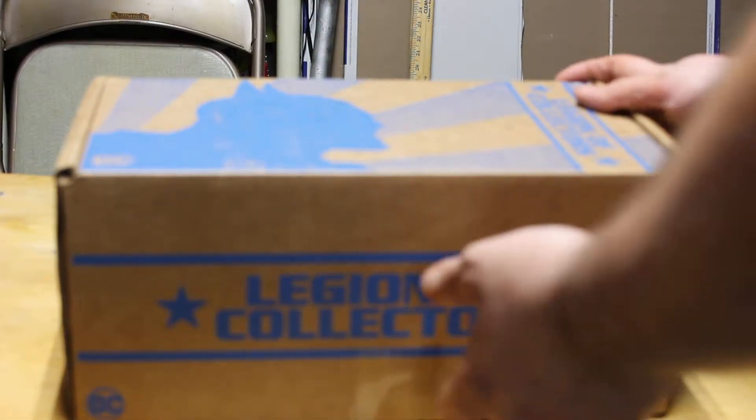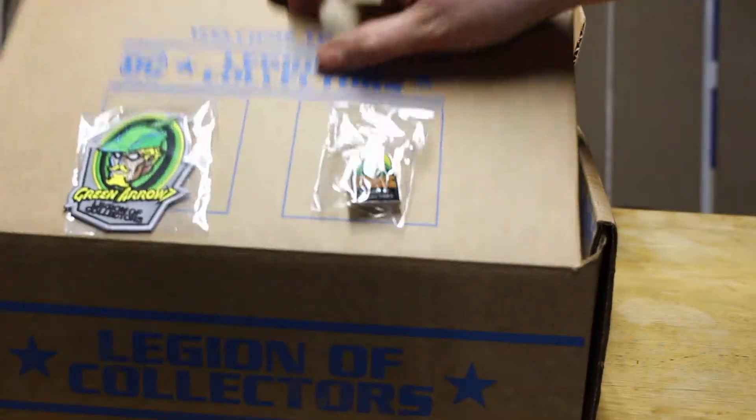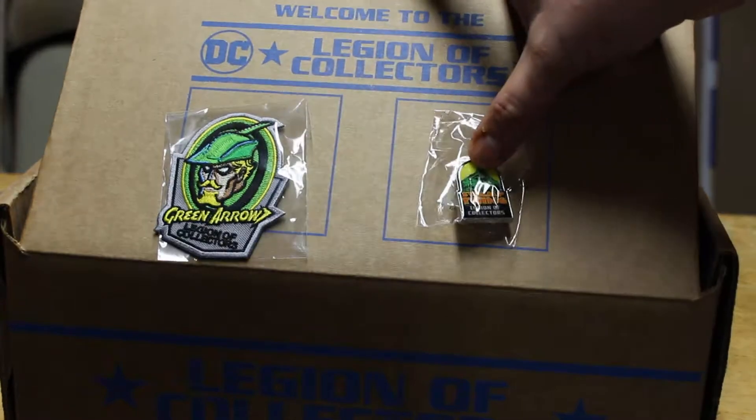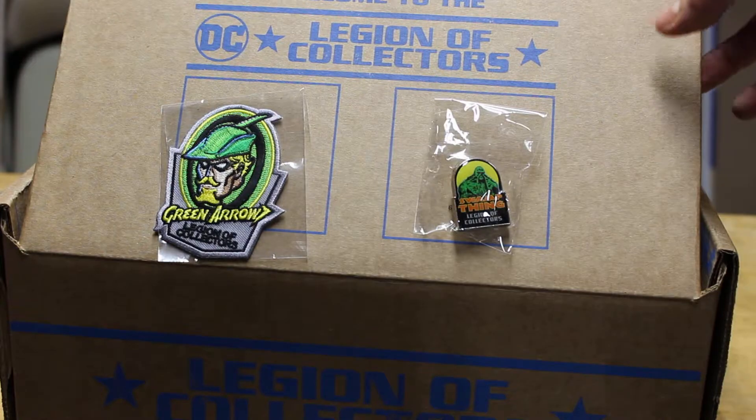Mrs. Legends — I don't remember. We got a Green Arrow patch and a Swamp Thing pin. I sure like that Green Arrow. I think I like the new image of them better.